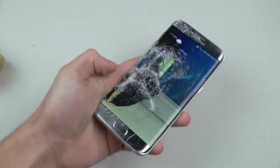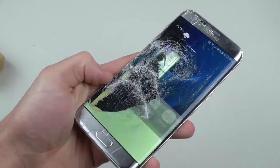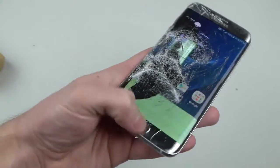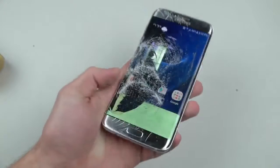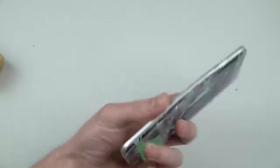Whoa, man — now it's really spazzing out here. Wow, check that out guys. Oh, that looks pretty awesome. What if I press this button right here? Okay, the back is shattered — good to know.